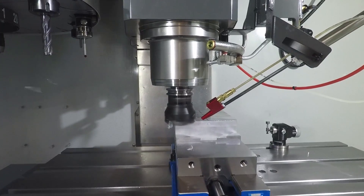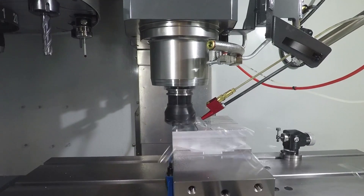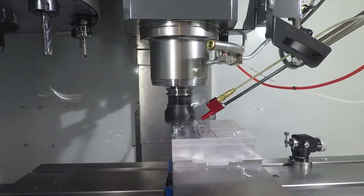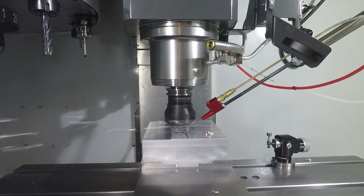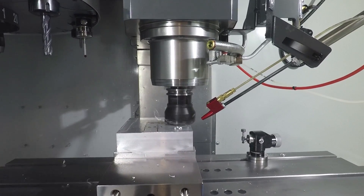That's the base price, and there are a tremendous number of options available on these machines. I was pretty conservative — I only added two options. I added the auto air gun and the MQL, which is minimum quantity lubrication, because I didn't intend to use flood coolant. I'm not sure exactly how I feel about that investment — it was almost $3,000 for that setup.